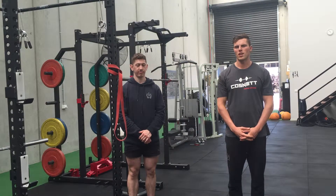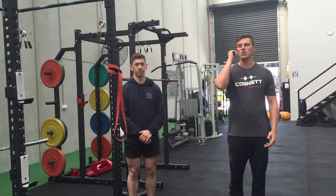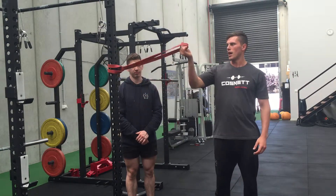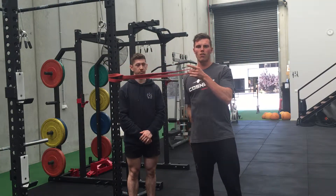Hey guys, Ty and Tim here from Cosmint Training Systems. I'm just going to show you another piece of the puzzle to improve that front rack position. This is going to be a banded lat stretch. We've just got a power band hooked up, and we want it at about shoulder height on a pole.